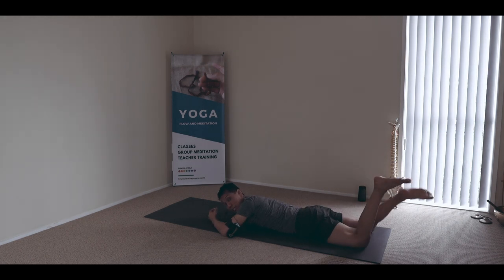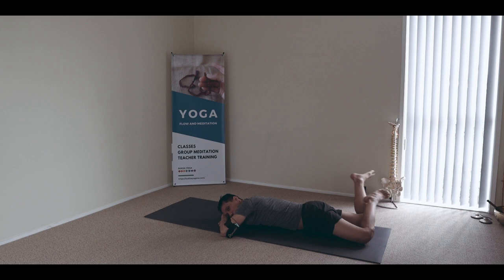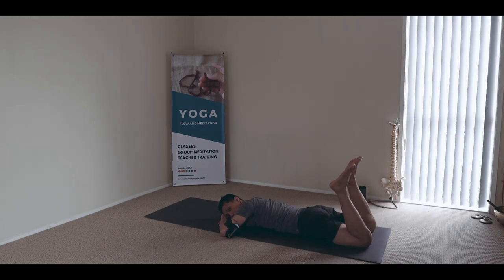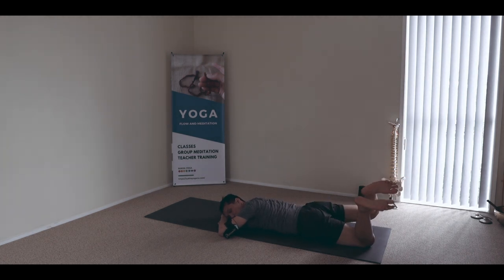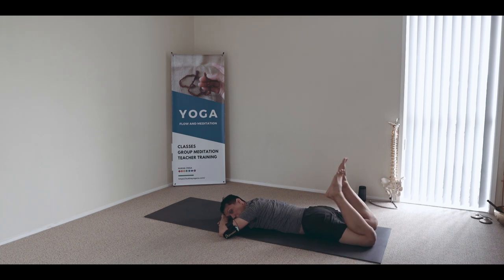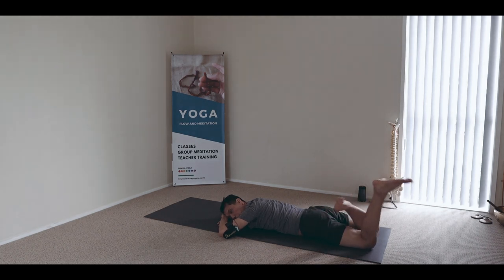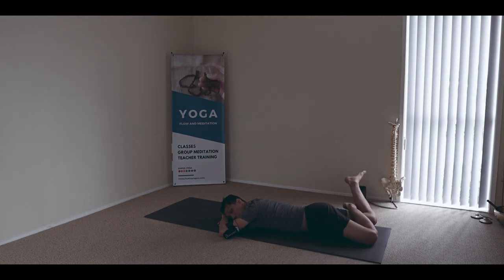Most of my classes are mixed. There are days that 50 or more than 50 percent are beginners, and sometimes regulars — but the sequence is general, everyone can enjoy.